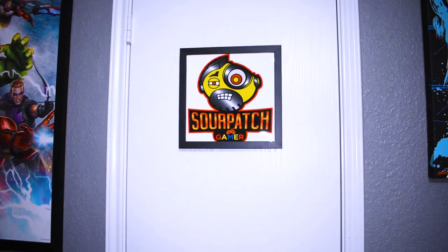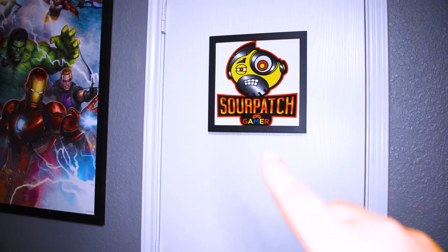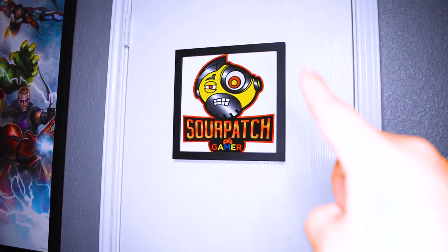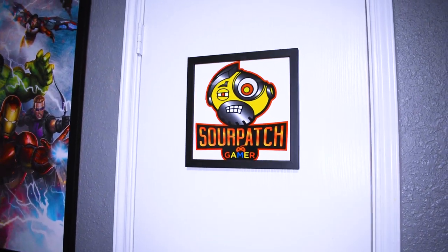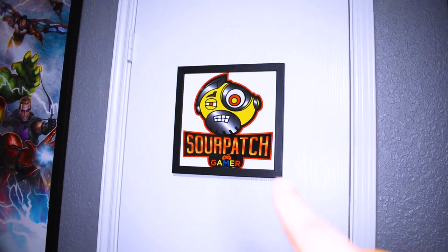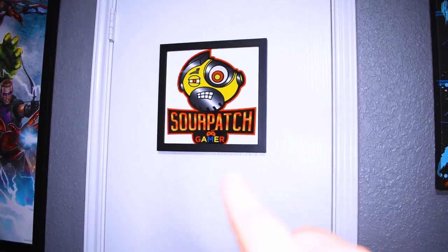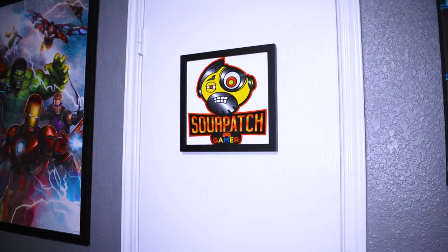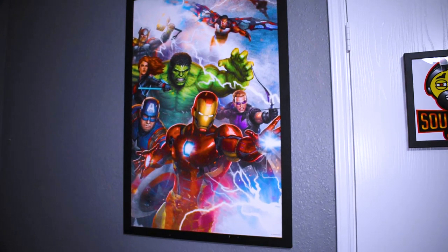I've got to represent my brand — Sour Patch Gamer, that's me. This frame I bought through Stream Labs. I only have five of these left, so if you're interested in getting one, go to my Twitch channel — I'll put the link in the description — and visit my store through Stream Labs. These are going to be collectibles; I only have five in stock. I have the very first one, so one of those will be sent to one of you guys. To the left I have another Avengers frame with the full gang — I got it at Ross for about nineteen dollars.